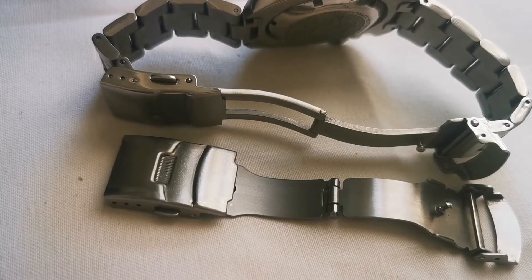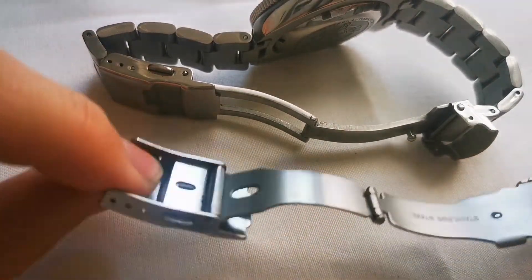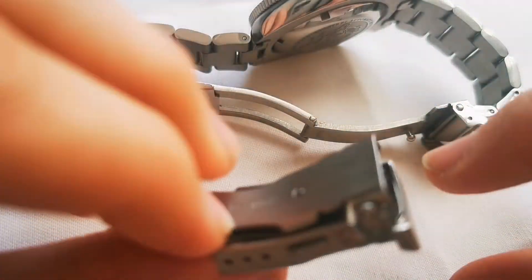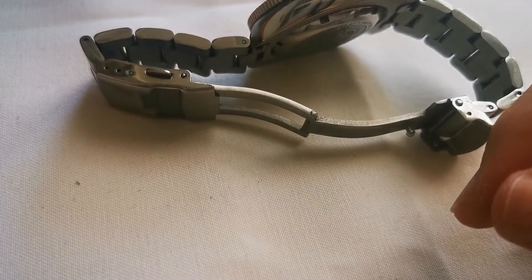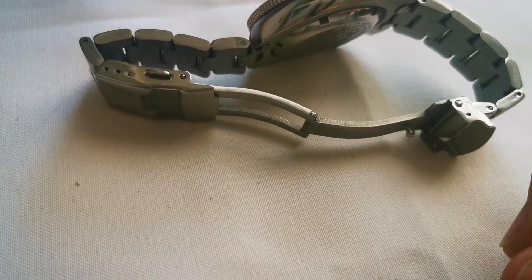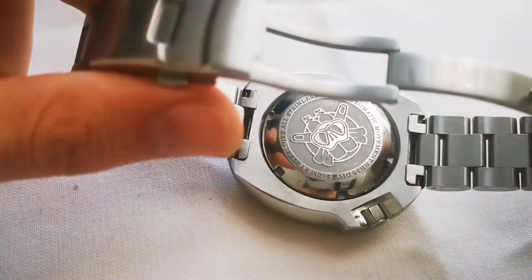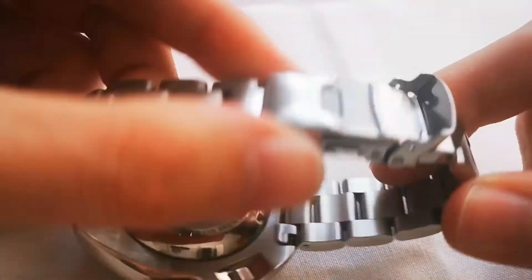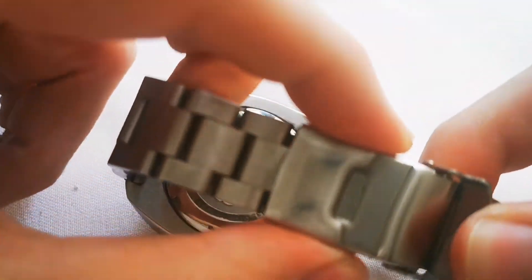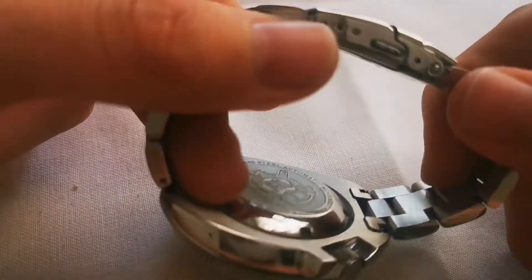The clasp that comes with the watch is stamped and it's absolute garbage — I absolutely hated it. For only an extra $8 on AliExpress you can get a milled clasp. I don't understand why Steel Dive doesn't just send the watch with it, but you have to buy it separately, and installing it makes the watch much, much more comfortable and better.